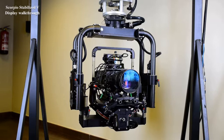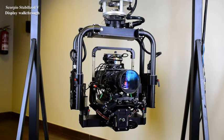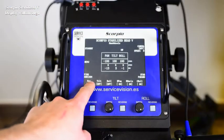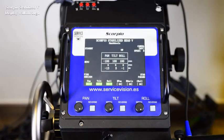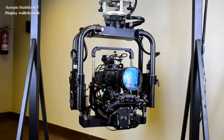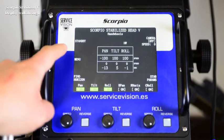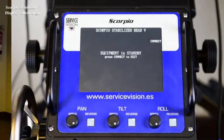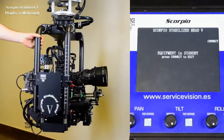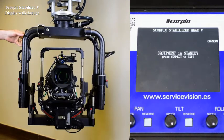When the head starts, it starts with the stabilization off, which means that the magnetic motors move freely. If we activate pan, tilt and roll to ON, the stabilization activates and it stabilizes the camera package automatically. The standby button, once pressed, disengages the motors and all the axes of the head can be freely moved.